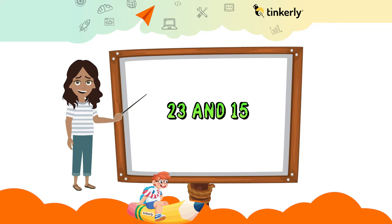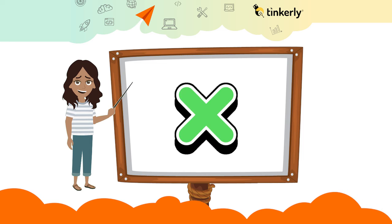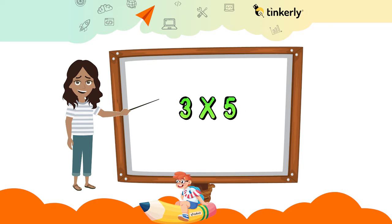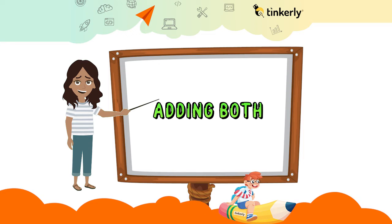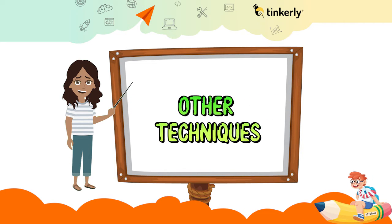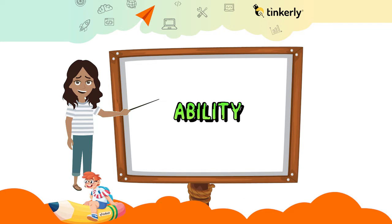Multiply by breakdown — it's a very simple trick. If you have to multiply 23 and 15, break down 23 as 20 and 3. Now multiply 20 by 5 and 3 by 5, then add both. 20 times 5 is 100, 3 times 5 is 15, and adding both gives us 100 plus 15 equal to 115.